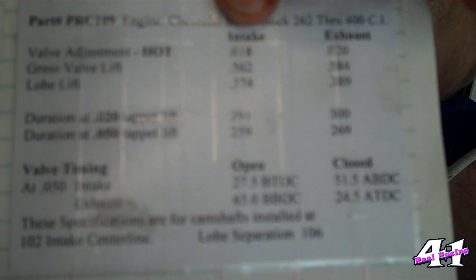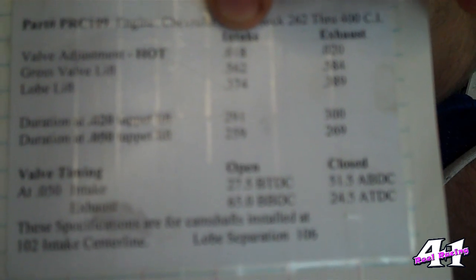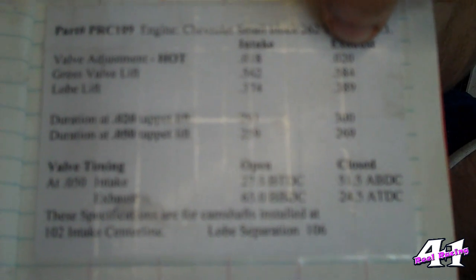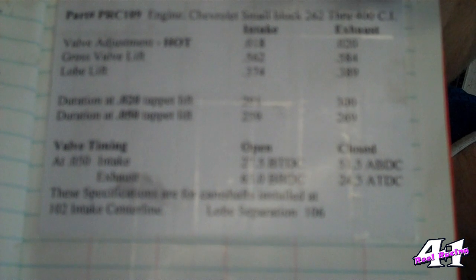Now this is a hot setting, so how do we make up for the motor not being hot? When the motor heats up, the lash actually goes down — about 3 thousandths from my experience. So what I'm going to do is set it cold, but set it at 21 thousandths and 23 thousandths. That's 3 thousandths over, so that when it heats up, I get my 18 thousandths and my 20 thousandths settings.